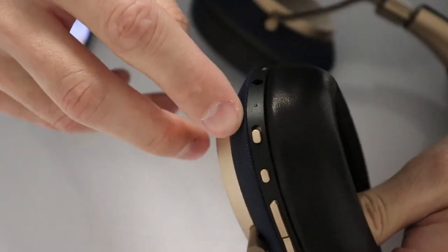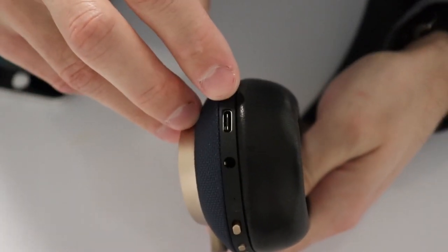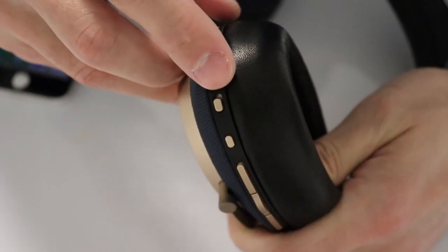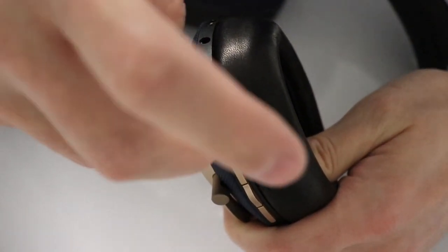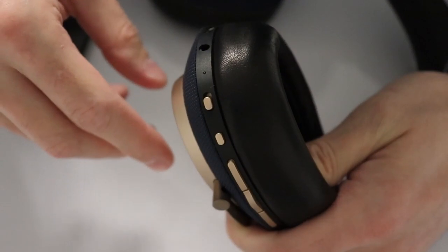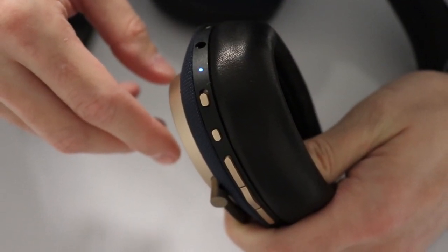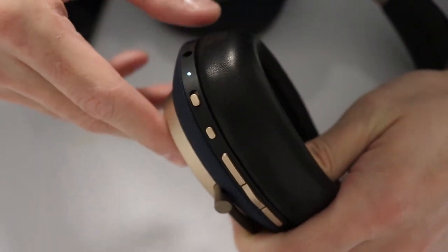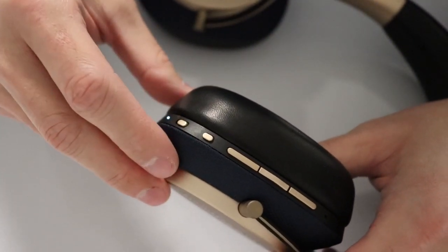On the right earcup we have the USB Type-C port, which from the competition only the more expensive Bang & Olufsen offer. The port can also be used as an audio input from the PC. Next to it we have the 3.5mm jack to use them with a cable. Then we have the slider for power and pairing, which is a bit tricky to activate by the way. Then we have the noise cancelling button, which Bowers & Wilkins calls the environment filter button.